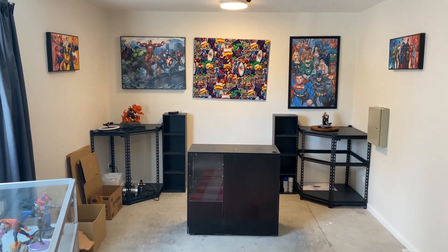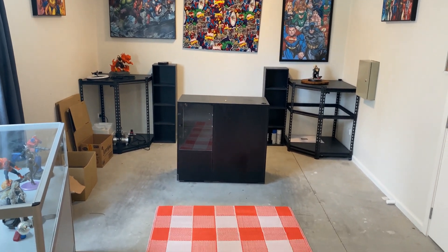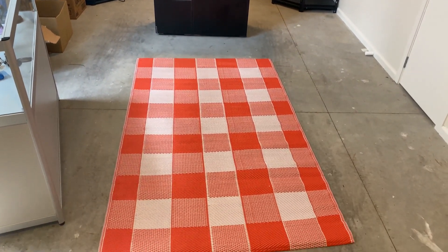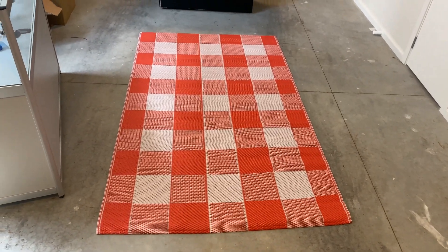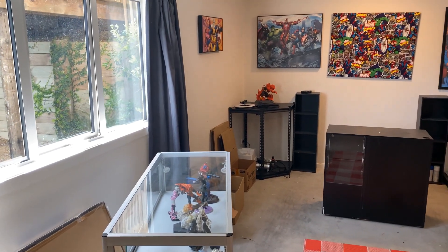Welcome to the Spider-Man Sanctuary once again. Here's my updated room tour that I wanted to show everybody. I've got a little mat put down in the front here. Of course I've got my figures in that case. I've got my windows open today.